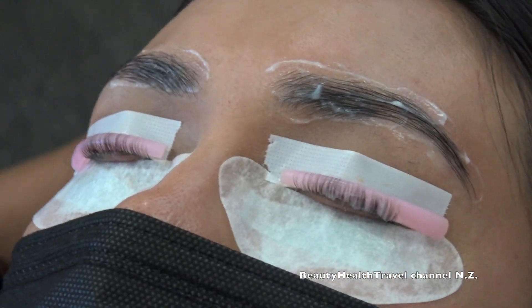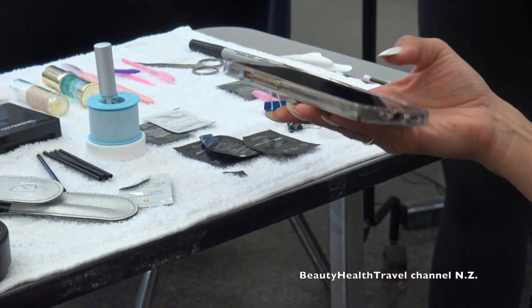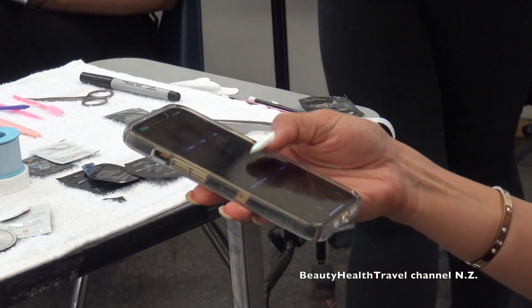Before I do the other eye, I'm going to set a second timer for the brows. I need two timers going — one for the lashes and one for the brows. For the brows, since she has pretty thin eyebrow hair, I'm going to do five minutes.